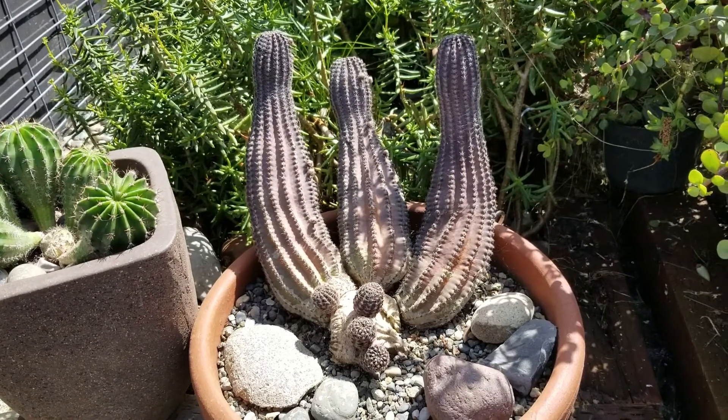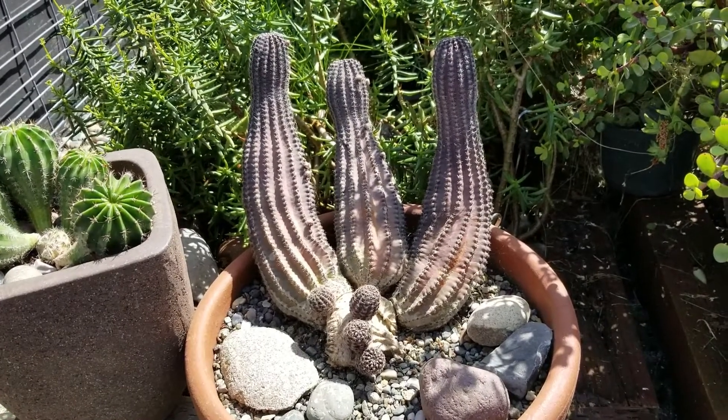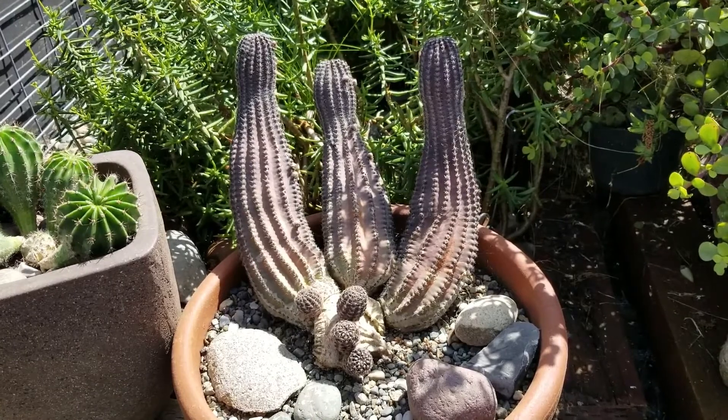Hi everybody. Welcome to the yard. I wanted to talk to you today about cactus mutations.